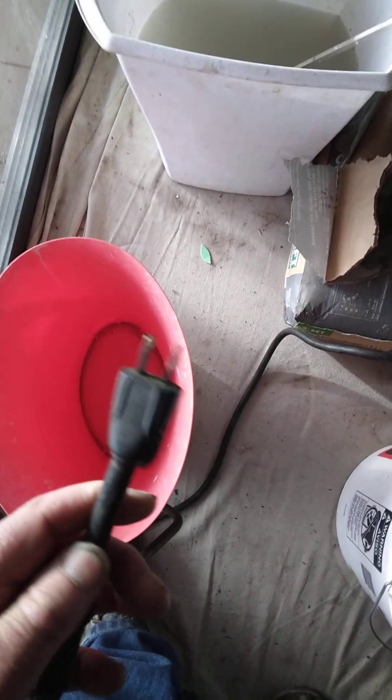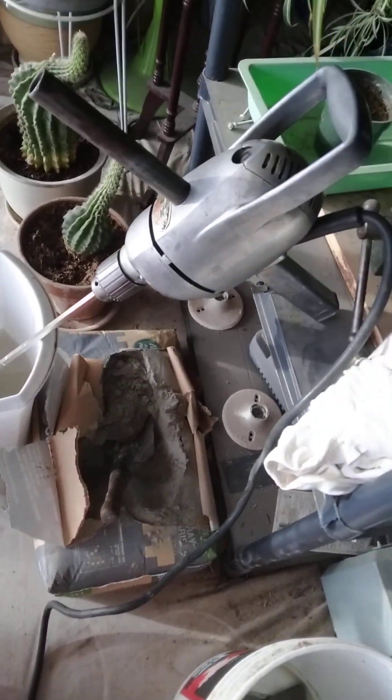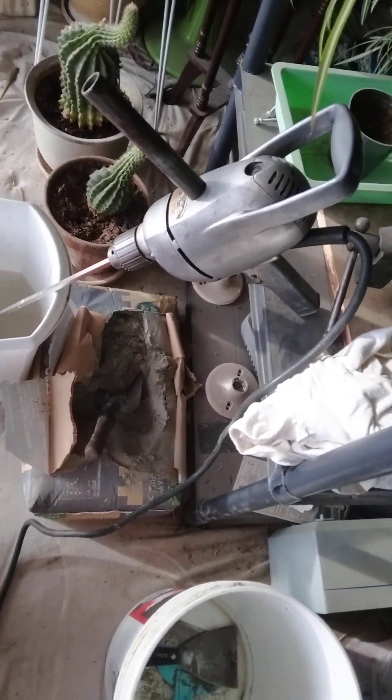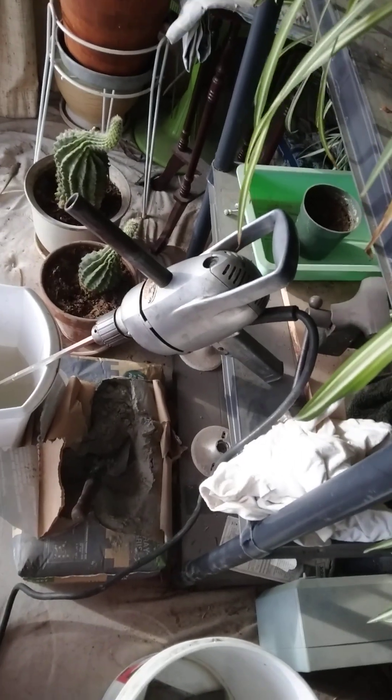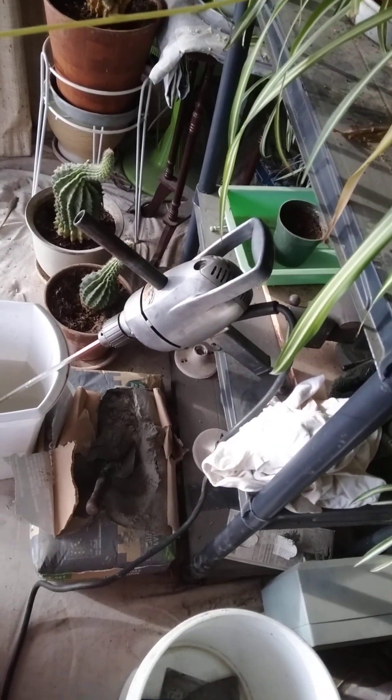Today, if you have a drill motor or another implement that has two prongs on the cord, it's because it's double insulated. If you take a look somewhere on your modern tool, it'll be labeled 'double insulated' if it's lacking a ground.